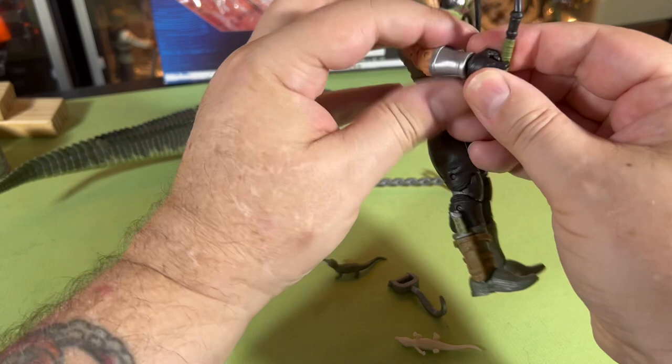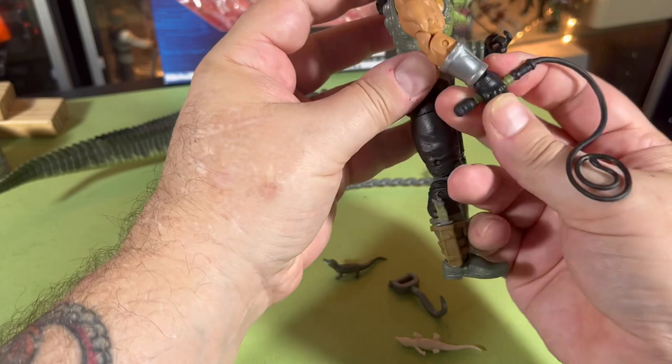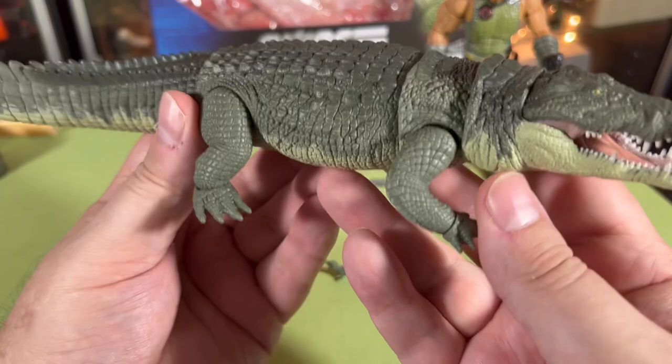But he should be hanging onto the whip because that's cool — put the whip in his hand. And let's look at Fiona.